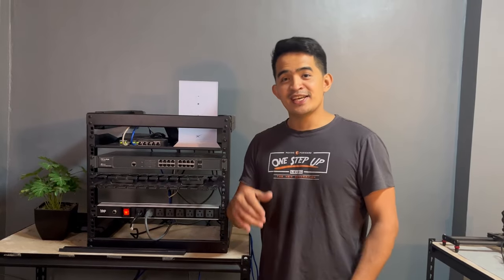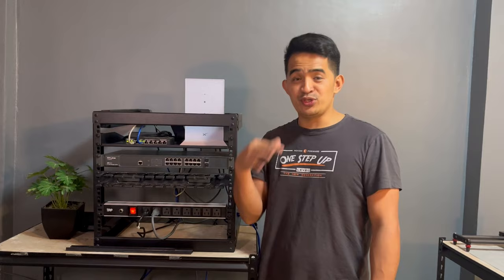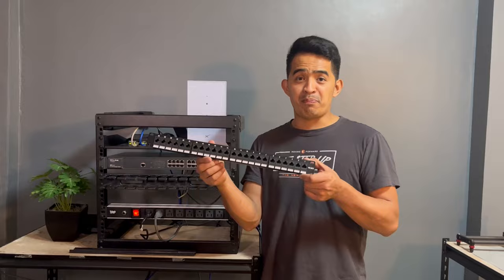Hey, what's up guys. As you all know, this is my home network that we built several months ago. I basically unplugged most of the cables — I only have the switch running there because somebody's using the Wi-Fi. Our project right now is to add a patch panel.